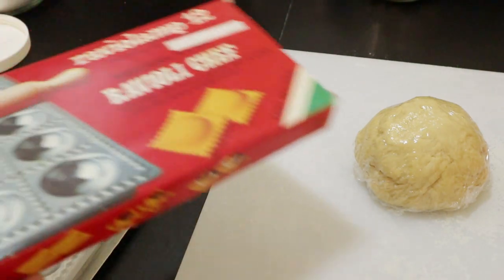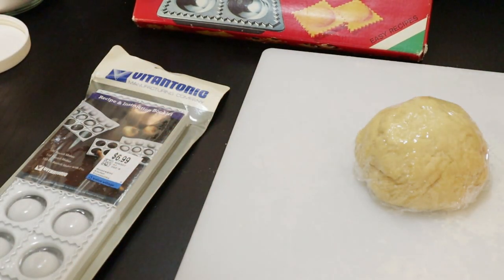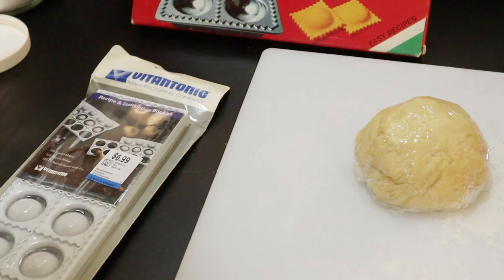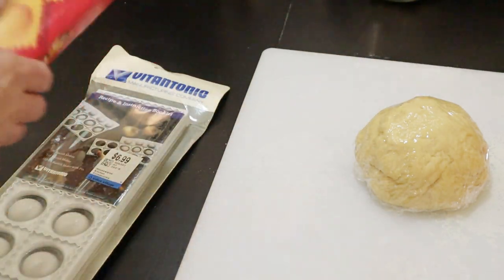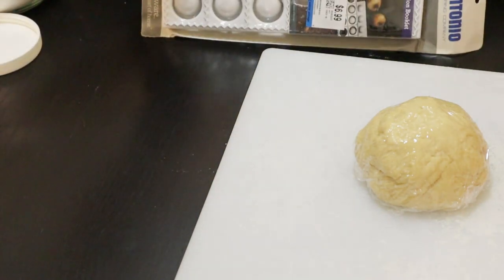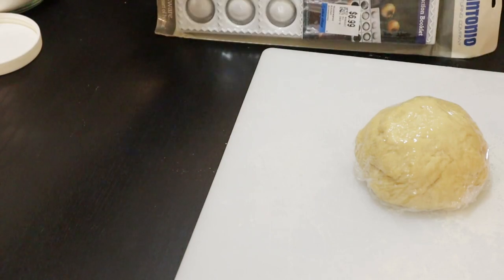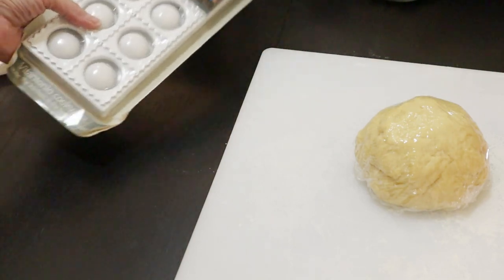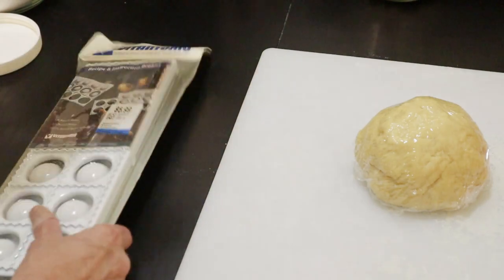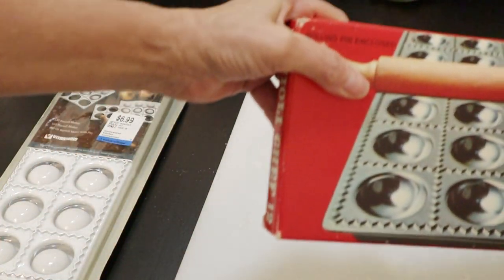That's my standard ravioli maker that I've always used and it's old. There's a price tag of $14.95 on that — I think it's a whole lot more these days. I found this one at the thrift store and it looks very interesting to me, because rather than the roller, which I will probably still use...